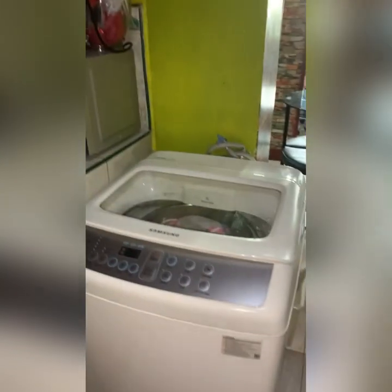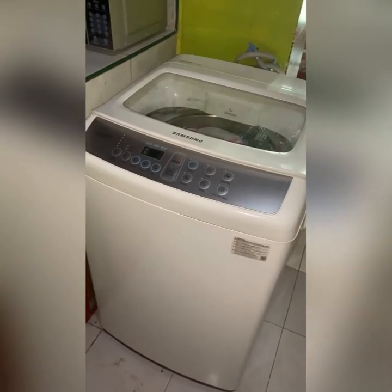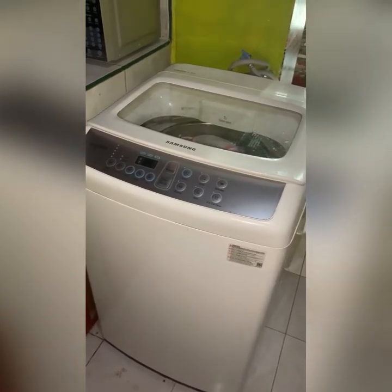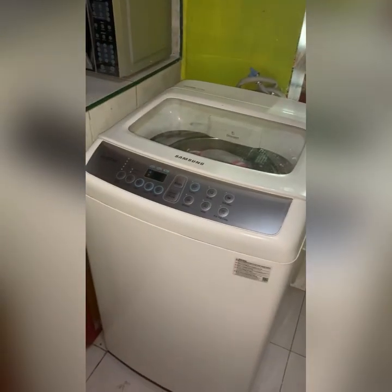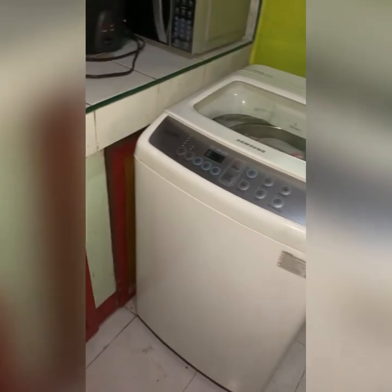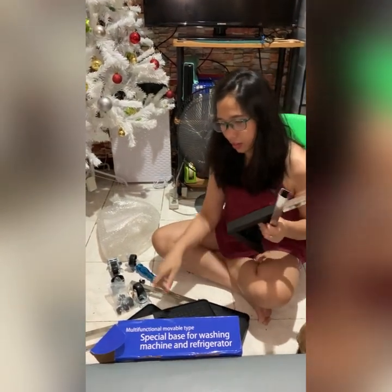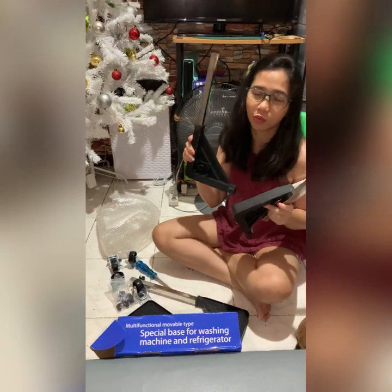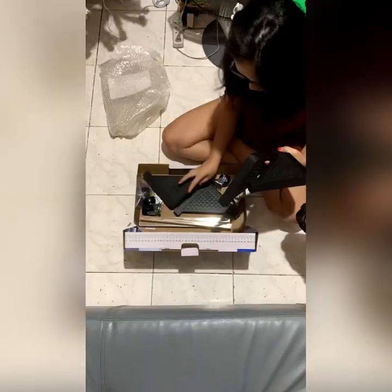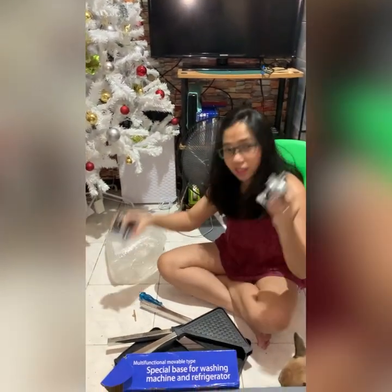Right now I've bought a very nice product that will resolve the problem I have in moving this washing machine from this place to another area. So these are the parts — what we have to do is assemble it now. These are the screws and we have four wheels for the base, and the only thing we need to prepare is the screwdriver.